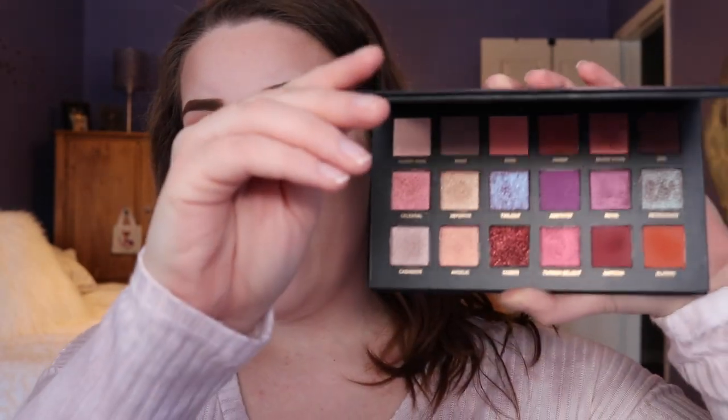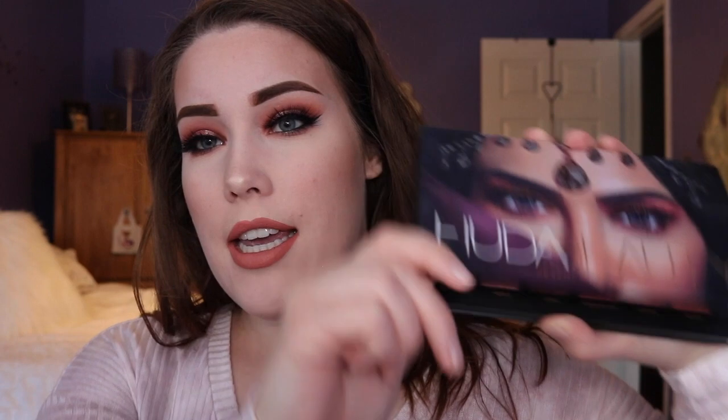I got this palette for Christmas from my wonderful father. He always likes to support me in my makeup journey, so he got this for me and I was super excited about it because I could not justify this purchase just by myself. So I'm really happy I got it for Christmas. I posted more of a natural look on my Instagram — I'll put my Instagram username down below. It's currently getting a lot of likes, like 5,000 or something.